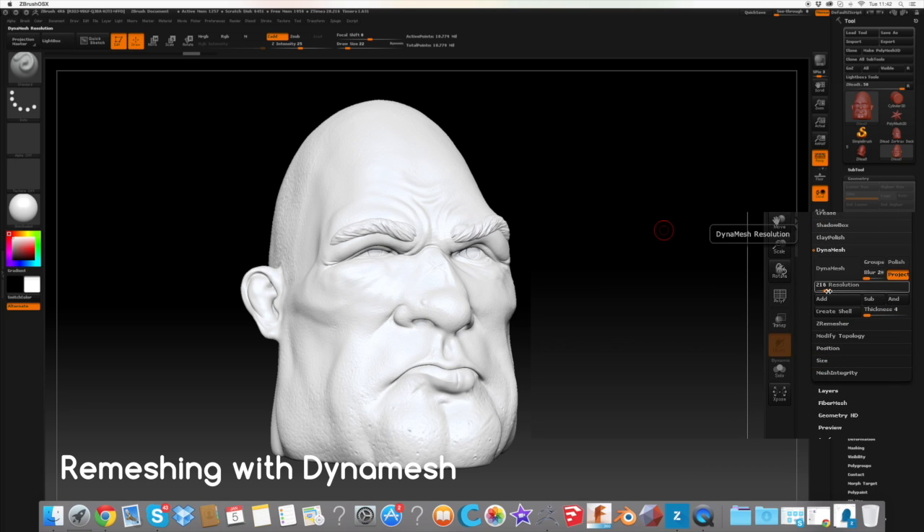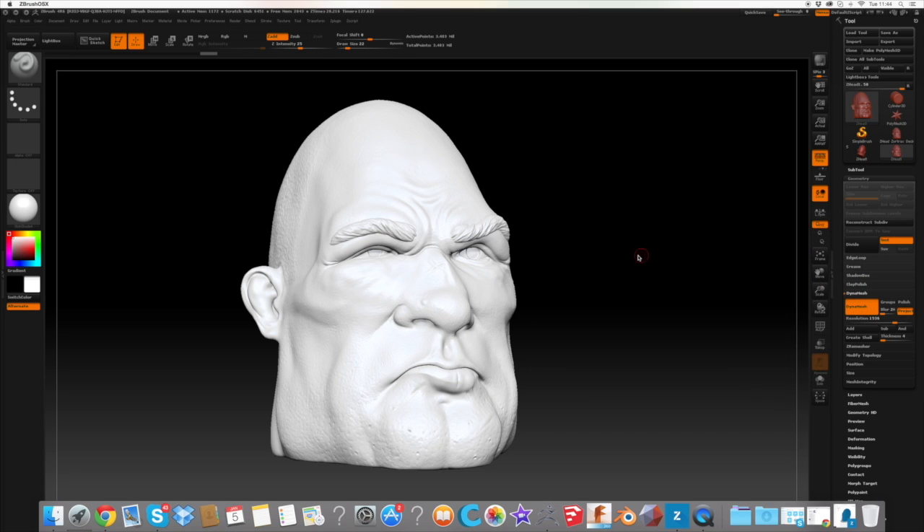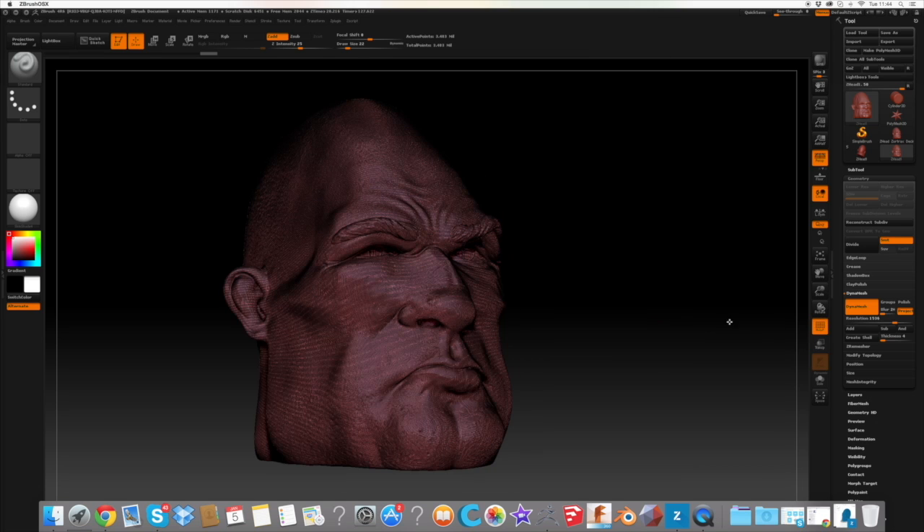After merging everything together we need to now remesh the model as one piece. To do this we'll be using the Dynamesh tool set at a very high resolution. Now the model is completely unified and is one solid object.